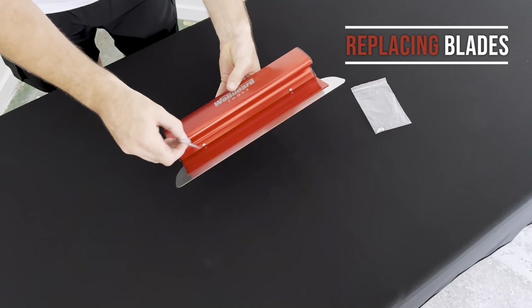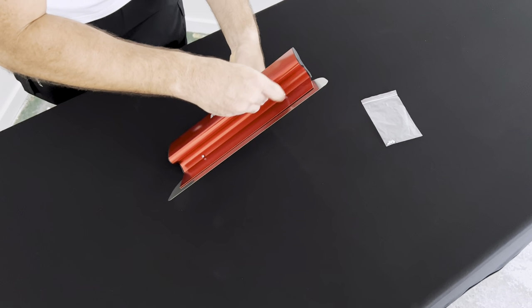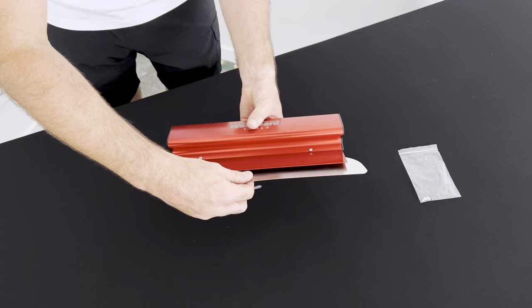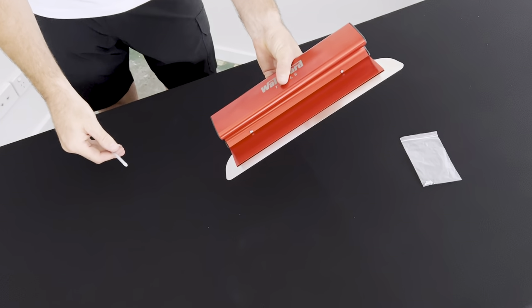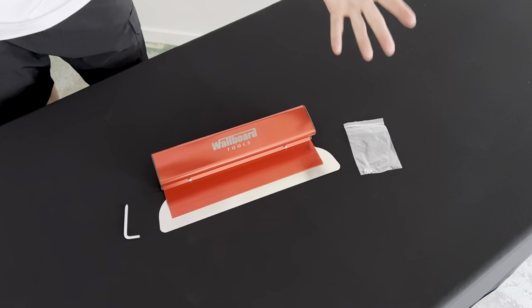To replace the blades, we simply unscrew the two screws at the front, pull the blade out, push the new one back in, and tighten your screws. Away you go. There are even some spare screws included in your kit, just in case you lose one or two.